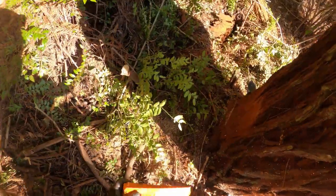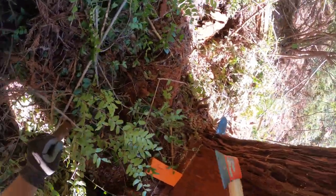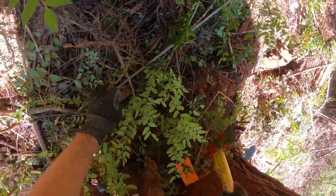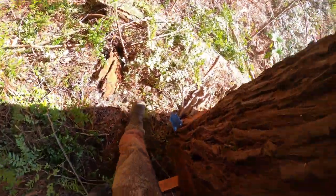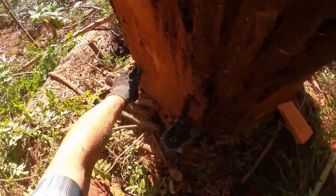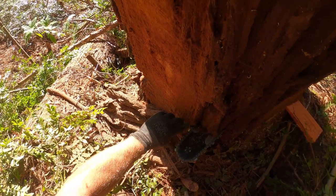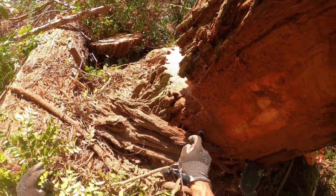Before we get too far, we want to put a wedge in just in case it decides it wants to come back. I think it'll go out pretty easy. Now this is why we shaved the bark over here — to make sure we can see our face right here, so I want to bring that bar tip around to right in there somewhere.